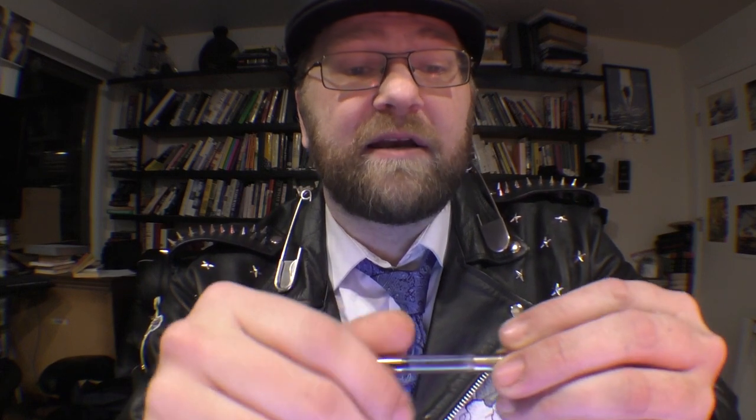A piston filler has those same advantages, but pistons can be a pain to clean — you either have to repeatedly screw and unscrew it or take the pen apart entirely. With this screw-in converter, you can submerge it and soak it, it's easier to flush, and if you wear it out, you just get a new one — it's not an expensive repair like a worn piston system. It does screw in there, and that is a nice feature.